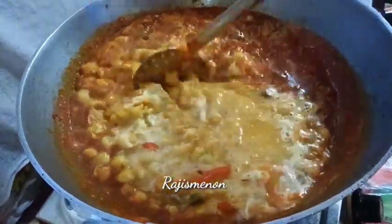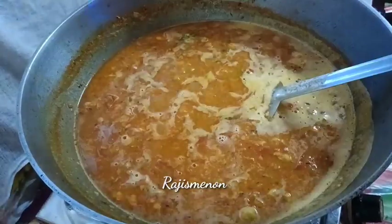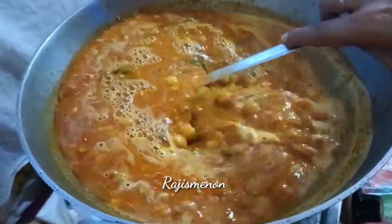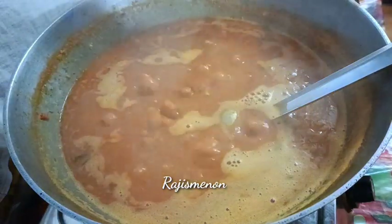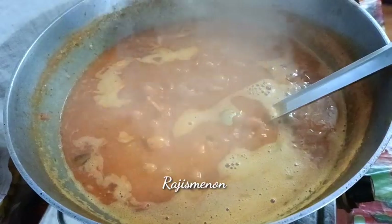Then we can put the Kasuri Methi in a little bit. We'll cut it into the scent if it's been a little.